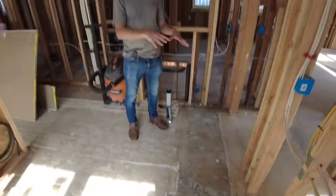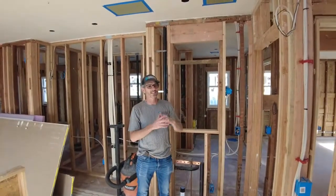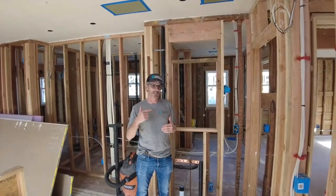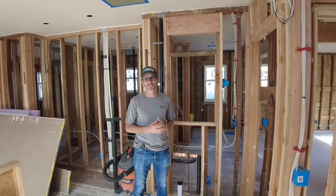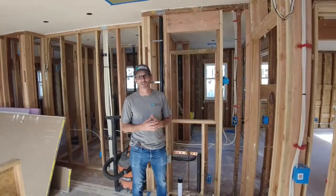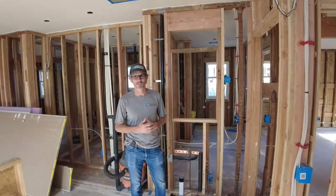So the air barrier is going to be awesome for that. We've cleaned off the floor and we expect that to get sealed, as well as the can lights on the ceiling and anything we've missed on the walls — on the perimeter, on the top plates, the bottom plates, around pipes. So yeah, exciting day. It's always fun when the team from air barrier comes in. We'll see you shortly with some of the setup.